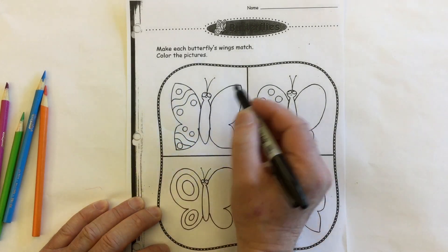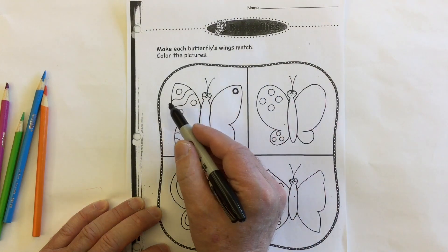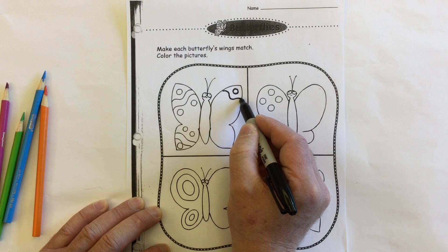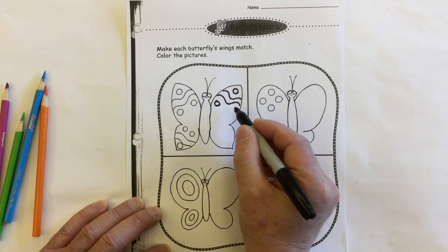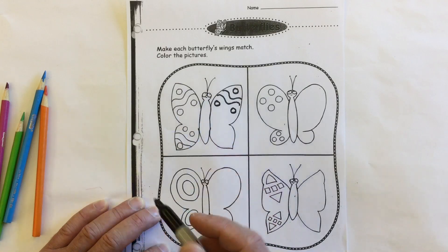I'm going to look at the top of this wing and I see that I've got a circle. I'm going to repeat that over here, and then I have a wavy line, so I want to put that wavy line on this side. Then there's two circles — circle, circle. I'm making this side of the wing symmetrical with that side.